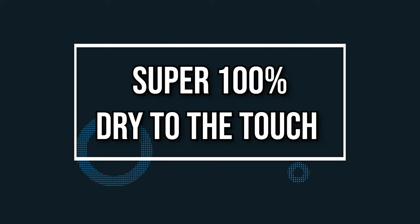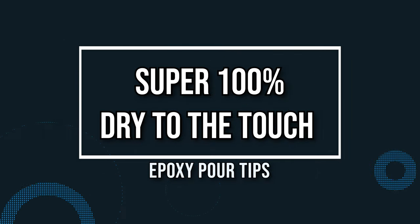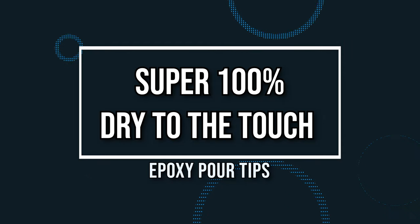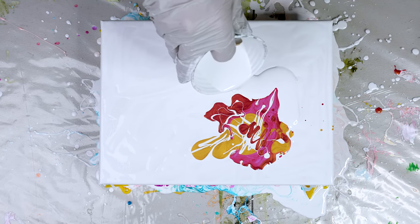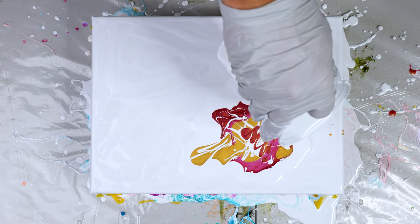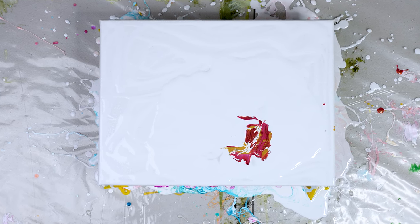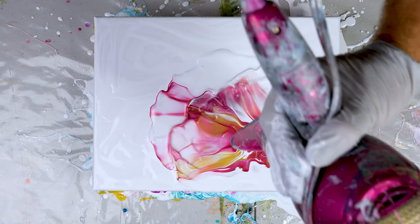Tip number one: when doing an epoxy pour on big canvases, make sure your paint is completely dry. When you're working on a bigger canvas you're generally using more paint, which means longer drying times. If you add epoxy and hardeners before the paint is dry, it could react poorly, not giving you a good seal or even causing cracking.